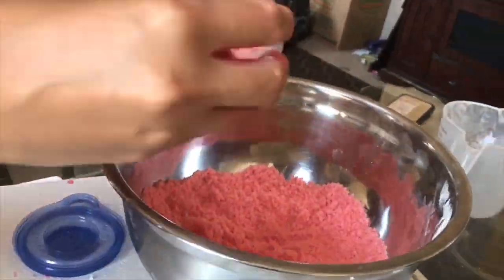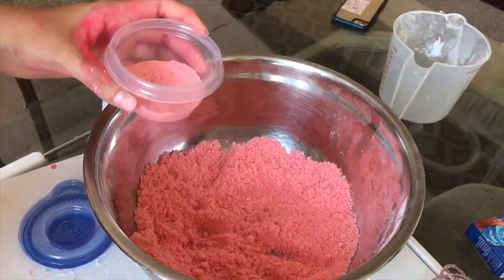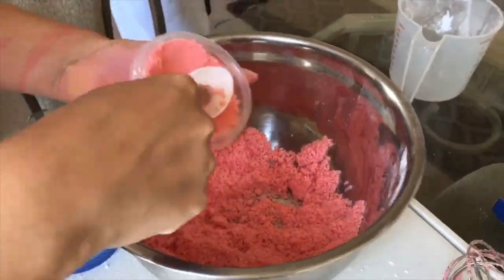Grab your mold or container, whichever you prefer, and press the mixture well so you can compact it tightly. Now, you can add your glitter, or whatever you choose to put inside of it.